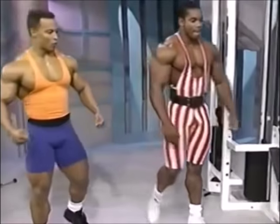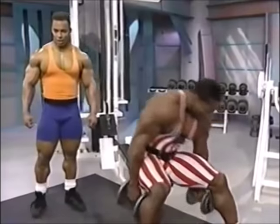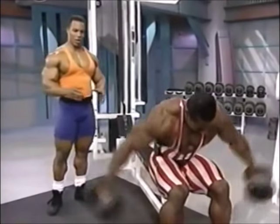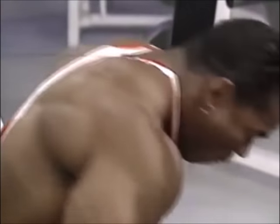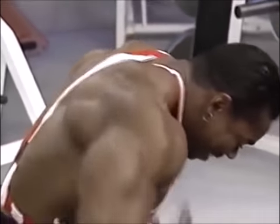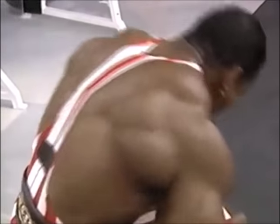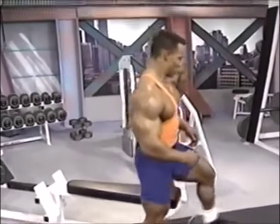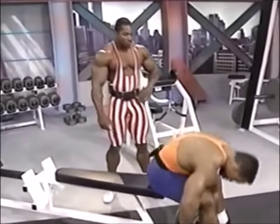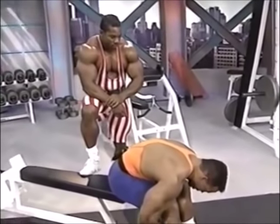Let's do some rear bent-over laterals. There are three heads on the shoulder: the front, the sides, and the rear. Right now we're working the rear — this is also a transition exercise you can use going into back. It's working basically the rear portion of the shoulder. I try to keep my head down and my chest as close to my knees as possible — great stretch at the bottom.